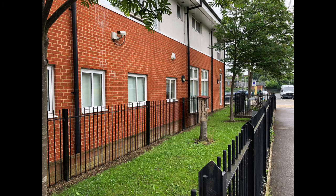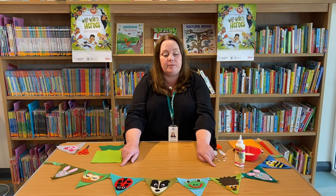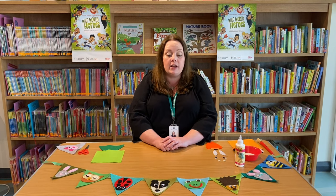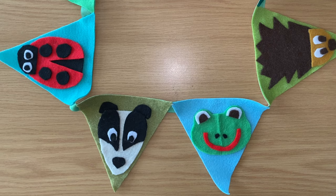We have a little garden beside the library which we need your help with. We think it needs brightening up and we'd like you to make some bunting for us. I've made some examples here and the theme I used was British wildlife. So as you can see I've got a badger, a frog, a ladybird and a hedgehog and so on.